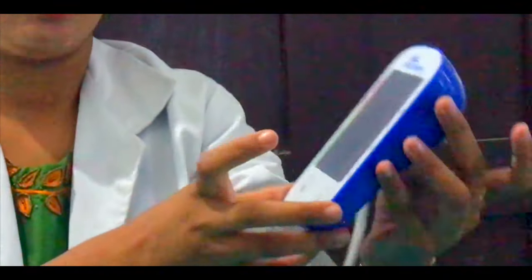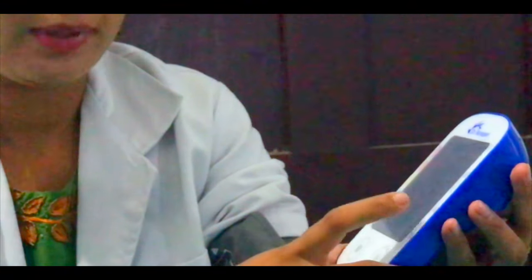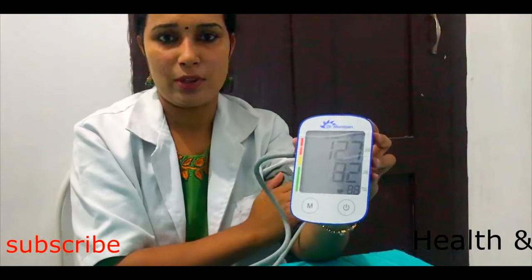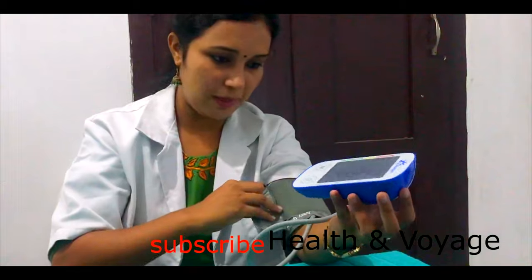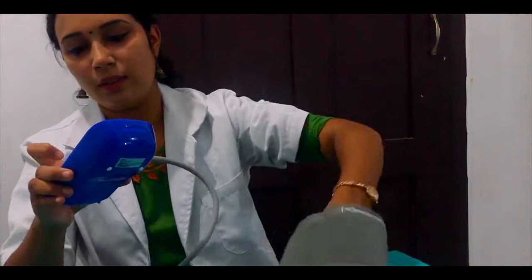Now I am going to read the results. Systolic blood pressure: 127. Diastolic blood pressure: 82. Pulse: 88. This is how we measure blood pressure. Now we are going to remove the cuff.